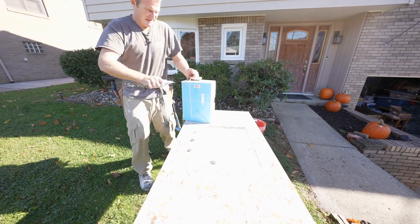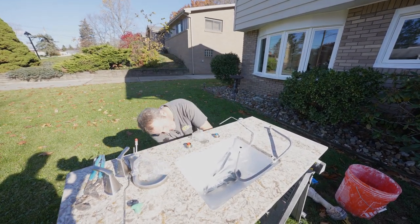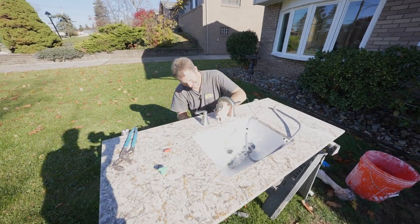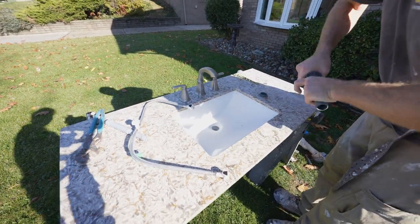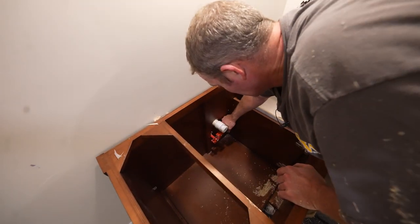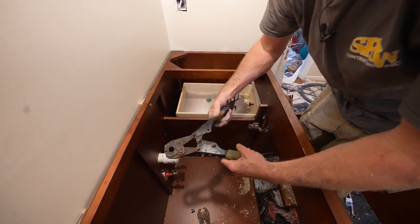While we're out here, let's install this faucet. We're going to use some 100% silicone. On this side, I just cut the handles off of this tool — that's how I can get it into a tighter spot.